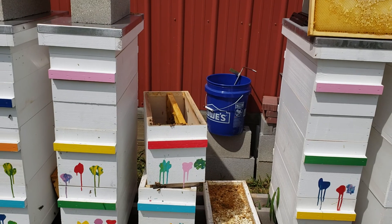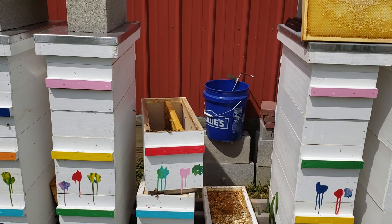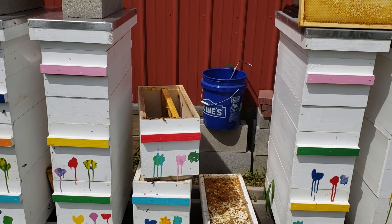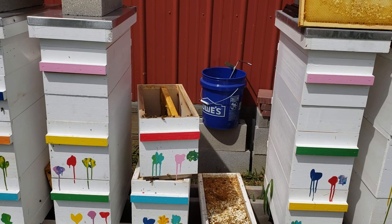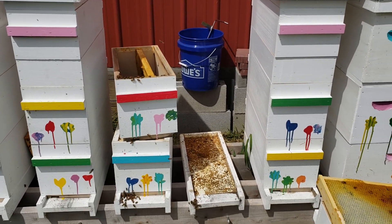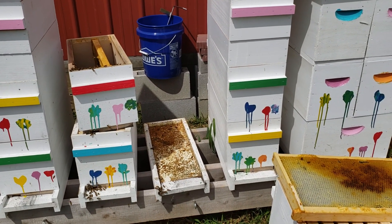I'll let them freeze for two or three days to make sure we kill off any eggs and any larvae. Then I'll put them out and let the bees rob out any honey that's left in there if they choose to, making sure I'm not taking any eggs with them because the eggs are quite small.